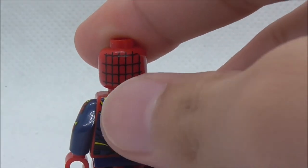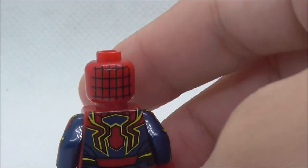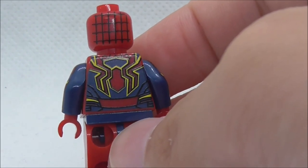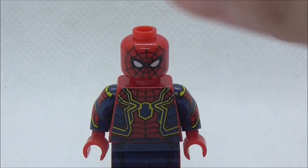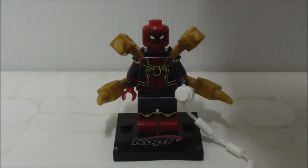It looks different — you have these black linings. The back does have back hair printing with the web design, and the back torso has a spider design which looks pretty nice. You also have a belt-style part, but aside from that, that's pretty much it for the Iron Spider.